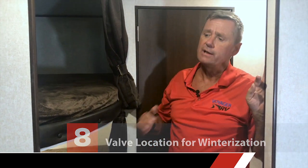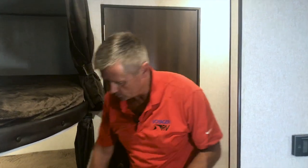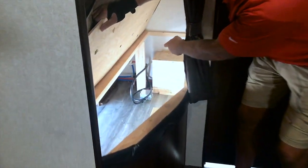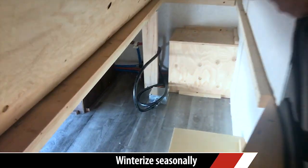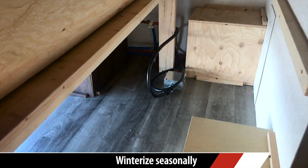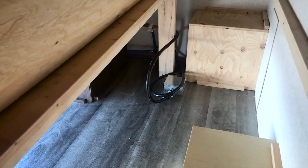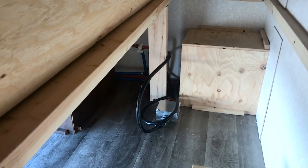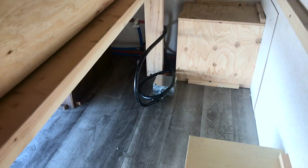Back here at the rear bunks, the only thing I have to show you is how you access the valves to the back of your hot water heater for winterizing purposes. In this case it's by opening up this hatch — there are the valves right down there. This is going to be different in every trailer. You can refer to the winterizing video for more information about that.